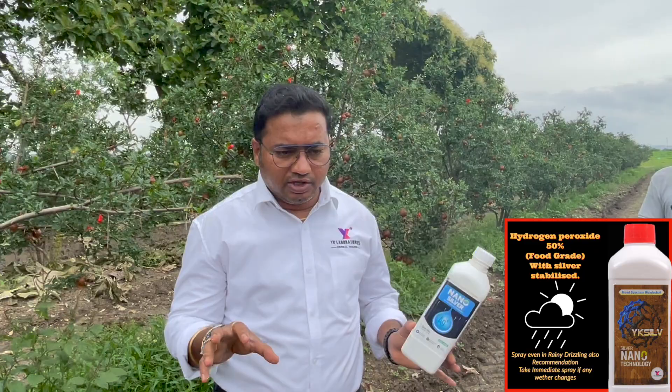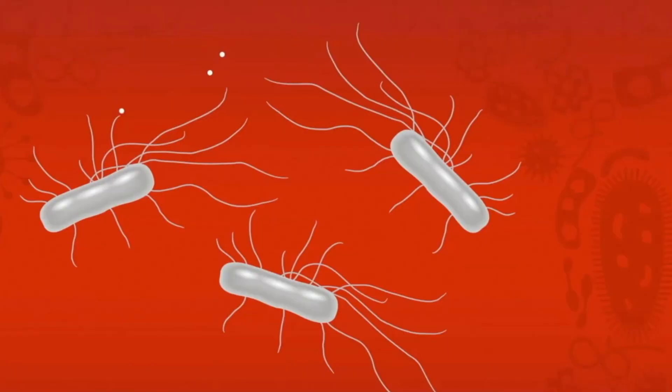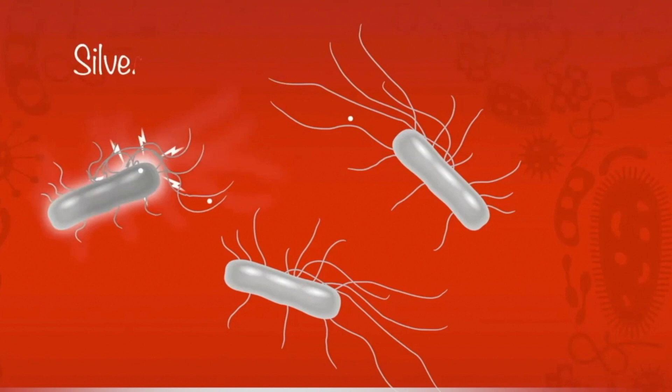After that, there is a 2.5 ml dose of nanosilver 2000 ppm. When we have a bacteria, this is Ag-plus — silver ions Ag-plus. This Ag-plus involves a little bit of an electrical process.